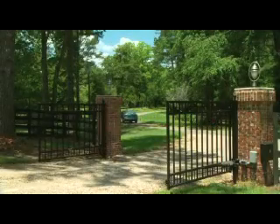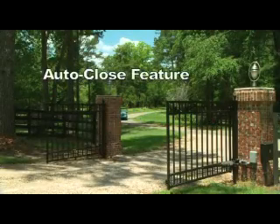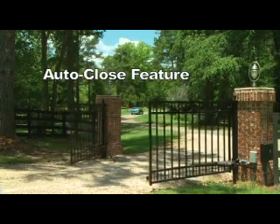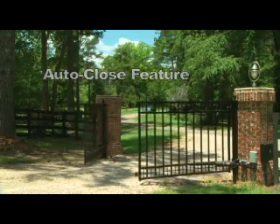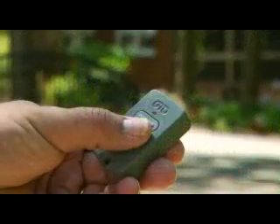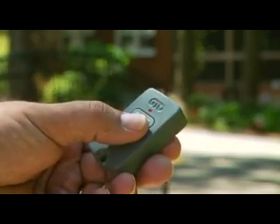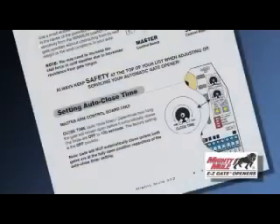Your 352 Gate Opener also has a convenient auto-close feature. After the gate reaches the fully open position, it can be set to remain open up to 2 minutes before automatically closing. You can override the auto-close feature at any time with your personal transmitter by pressing the button, resulting in the gate closing immediately. You will receive your gate opener with the auto-close feature deactivated. Refer to your manual for instructions on how to activate this feature.